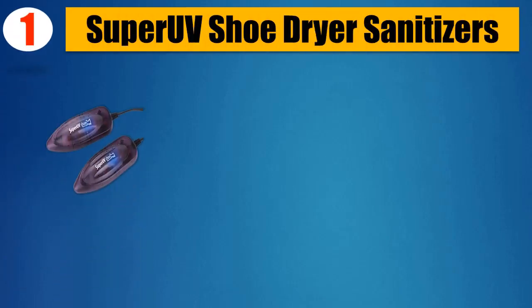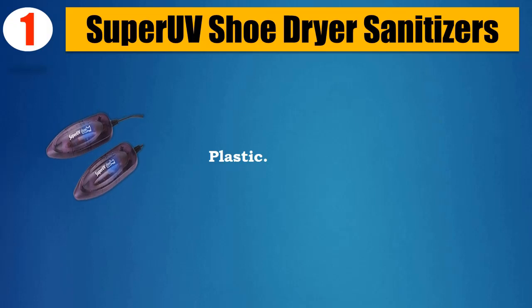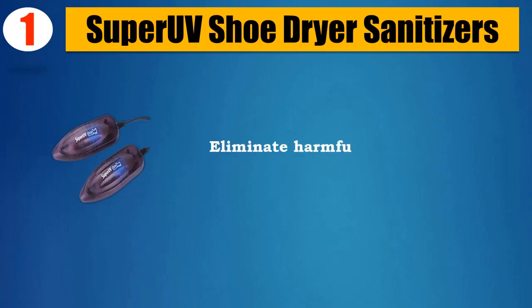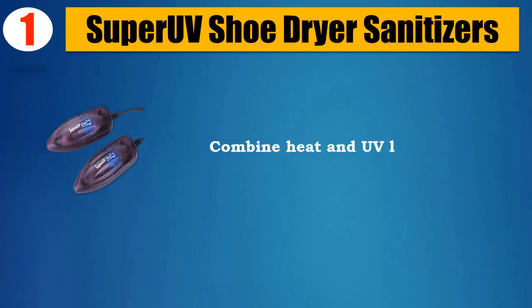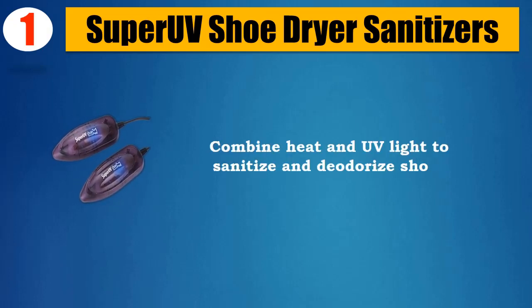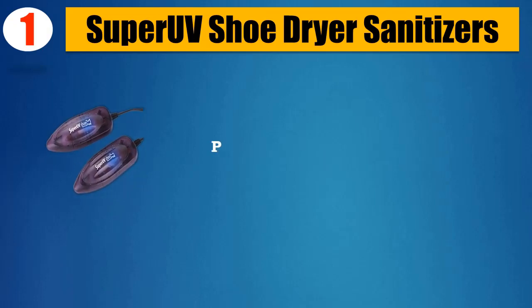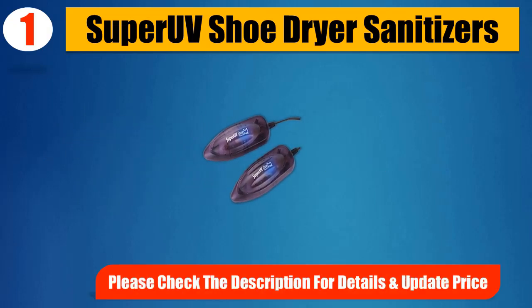Number 1: Super UV Shoe Dryer Sanitizer. Completely dry shoes in a couple of hours. Eliminates harmful bacteria with built-in UV light. Combines heat and UV light to sanitize and deodorize shoes. 100% silent operation. Portable and easy to transport. Please check the description for details and updated price.